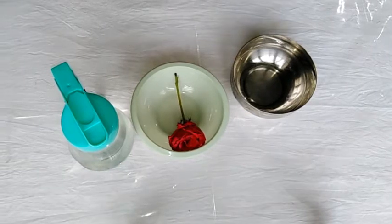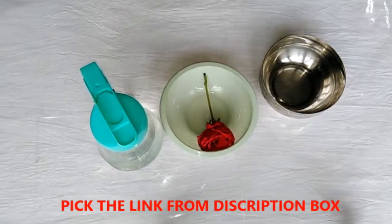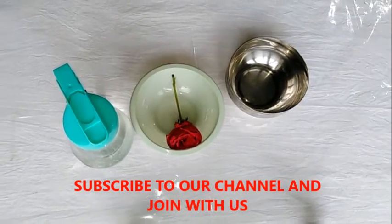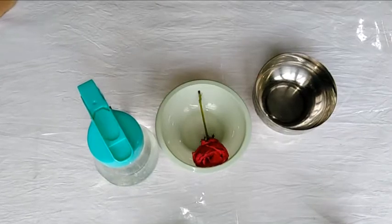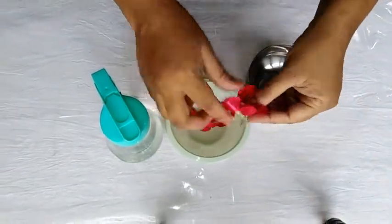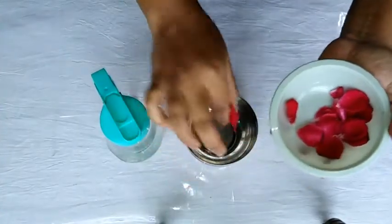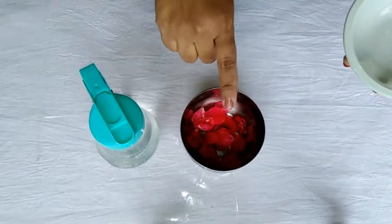In this video, I will show you how to cut the rose water for the first time.